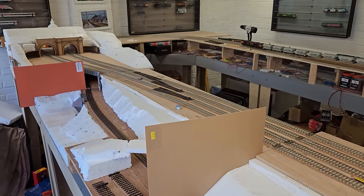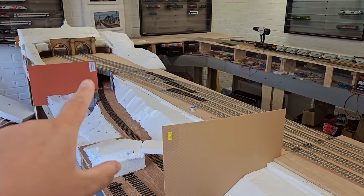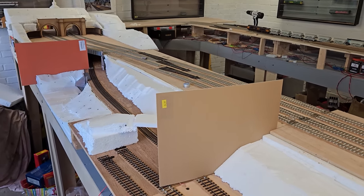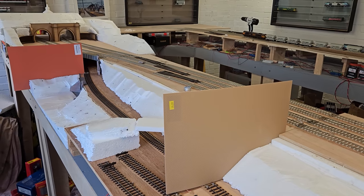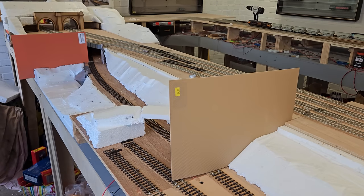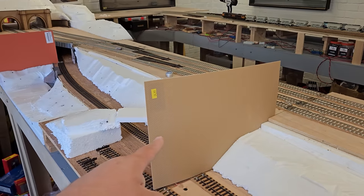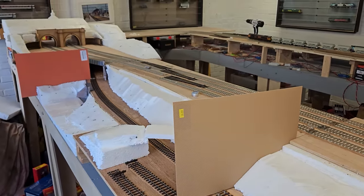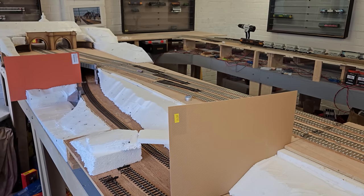Taking a couple of steps back, you can clearly see I've put some spare Slater's PlastiCard in the gaps, because this is a modular layout and I don't want to cover the gaps with modrock. I could cover them and cut through, but this method is simpler — I'll put modrock up to it and before it's dry I'll remove these, so I'll still have a modular layout at the end.